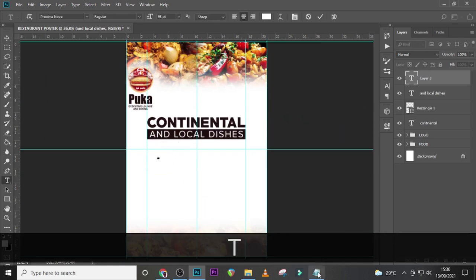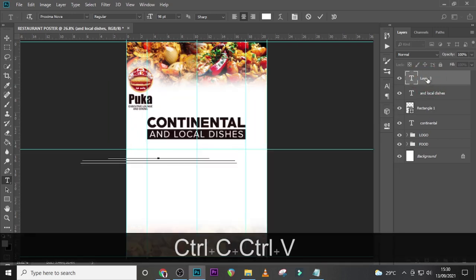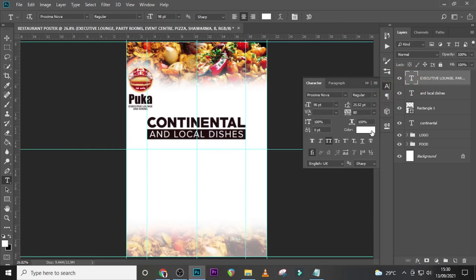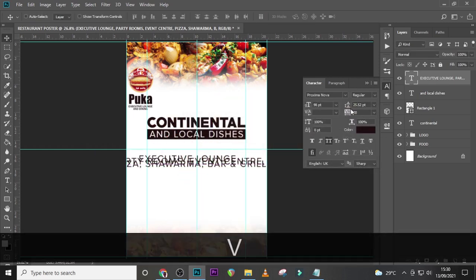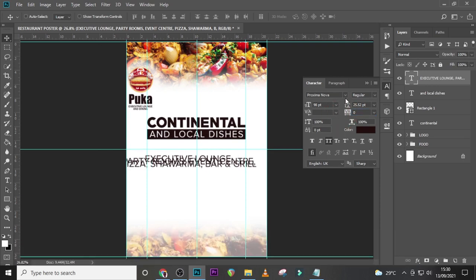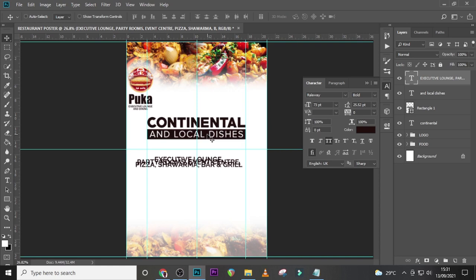Let's go and type over here and pick the rest of the details — from 'Grill' to 'Executive Lunch' — and paste it there. As usual, we pick our theme color for the next text element. Set the tracking to zero. We're going to use Railway, set here to Bold, so that somebody coming from far away can see it. This is a poster or banner — people look at it from a long distance. Let's set the size to 73.